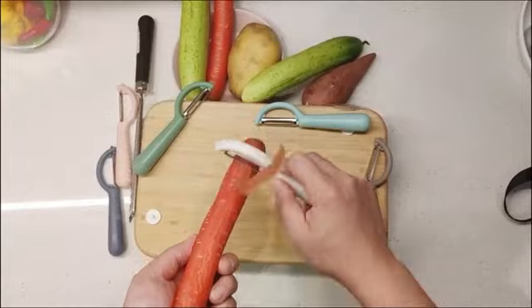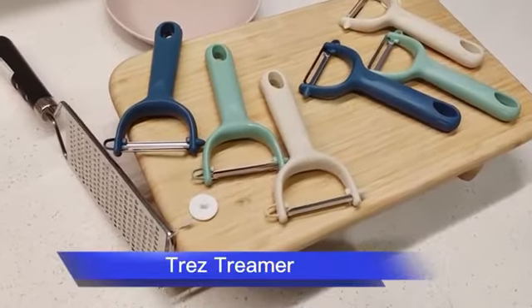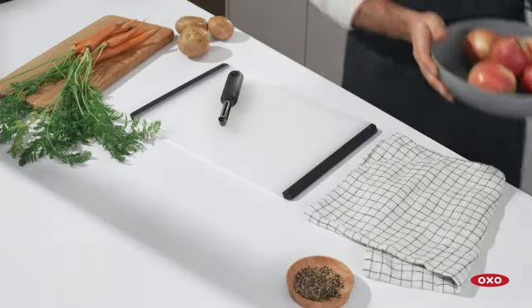The soft grip handle ensures a secure hold, making it suitable for extended use without causing hand fatigue. The blade, made of high-quality stainless steel, effortlessly glides through fruits and vegetables, making the peeling process swift and efficient.